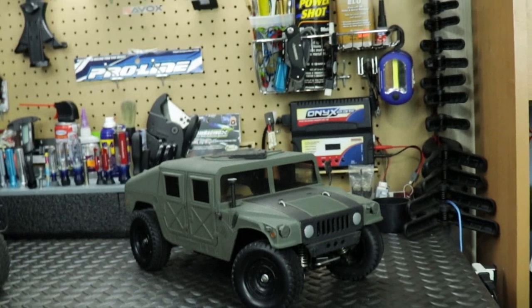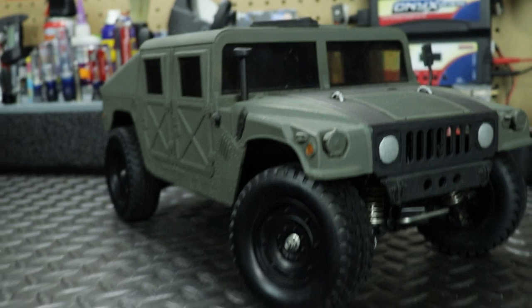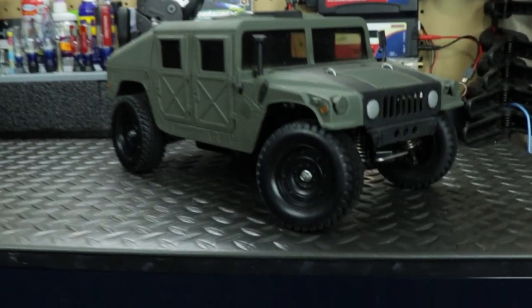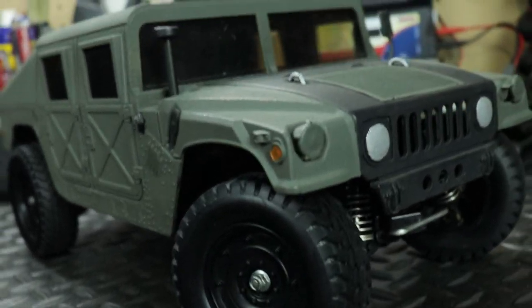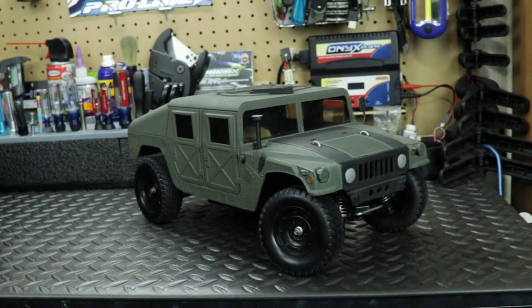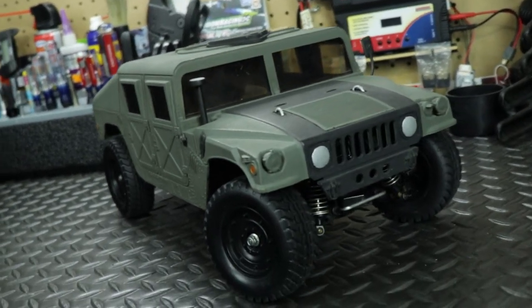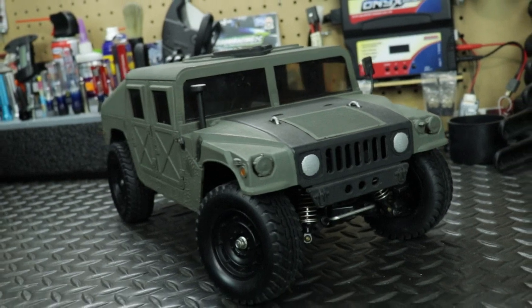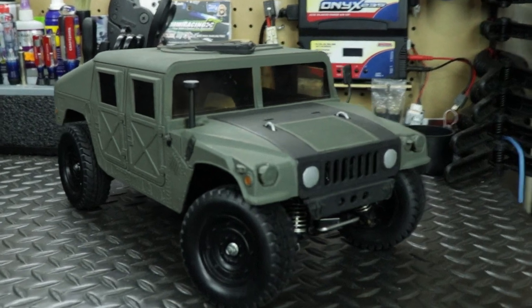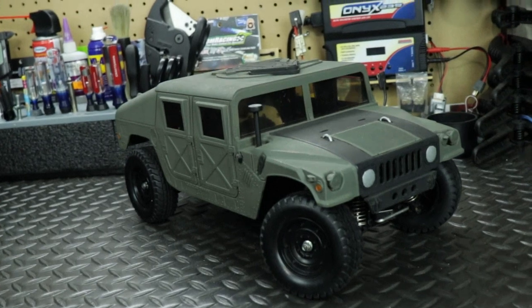This is my first true RC build, and that's what got me started in building my RCs versus buying them right out of the box. That's why I love this vehicle. The Tamiya Humvee doesn't see outside much — you can see the wheels are all nice and shiny. I'm afraid something might break on it because of the age — 1995 plastic versus 2020 — but it'll eventually get back out there.